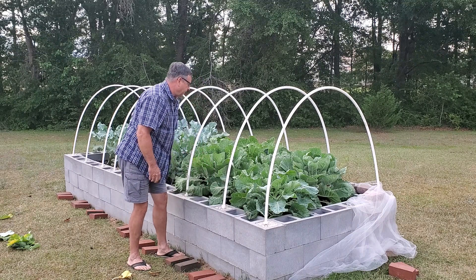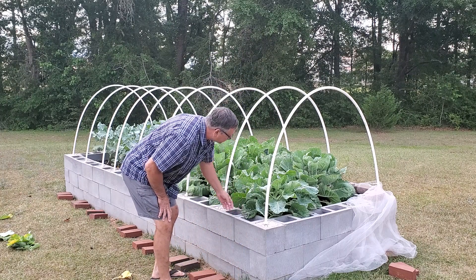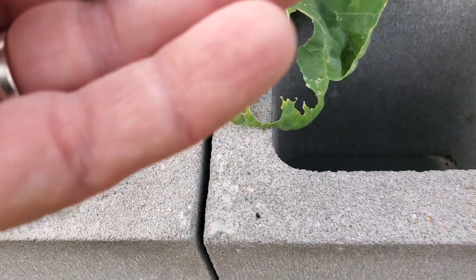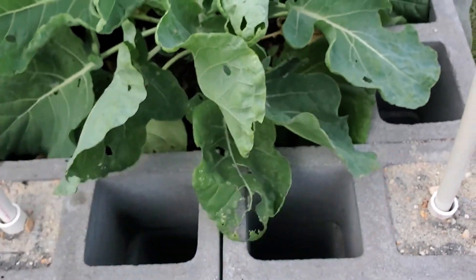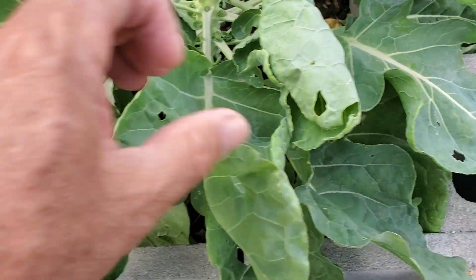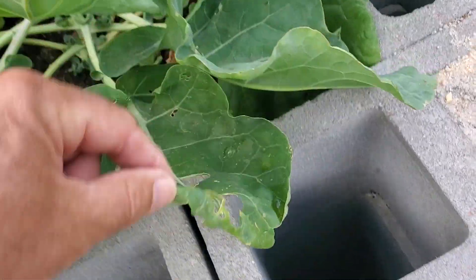We're still worm free, which is really really good — ah, I'll take that back. There's a culprit right there. Look at this — it looks like a type of army worm. The only damage I've seen on the leaves I thought was happening from some kind of beetle at night, because I've examined these plants looking for worms and I haven't found any. But this right here has to be from him, because that's where he was.